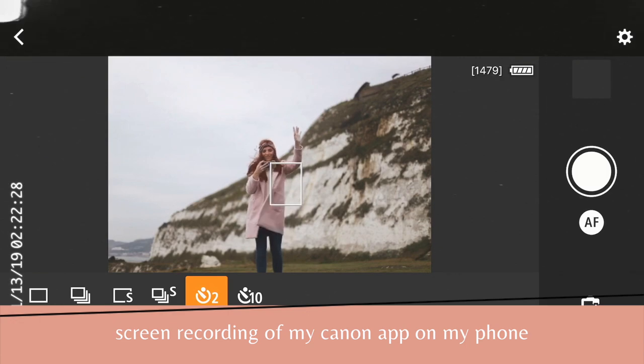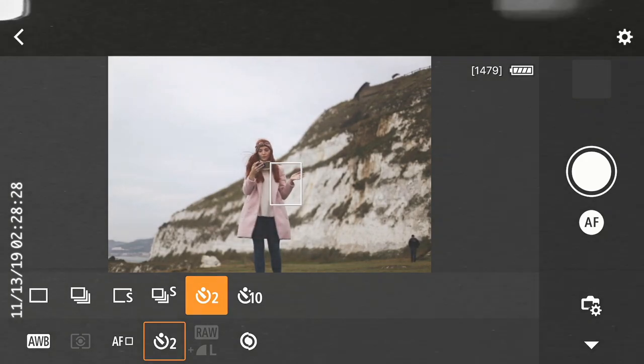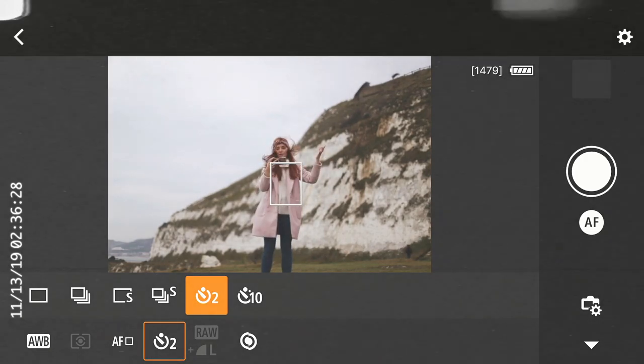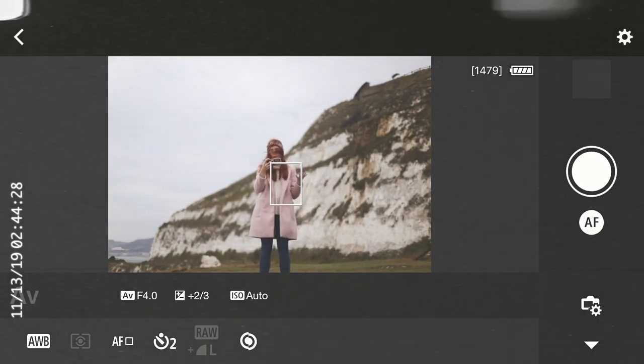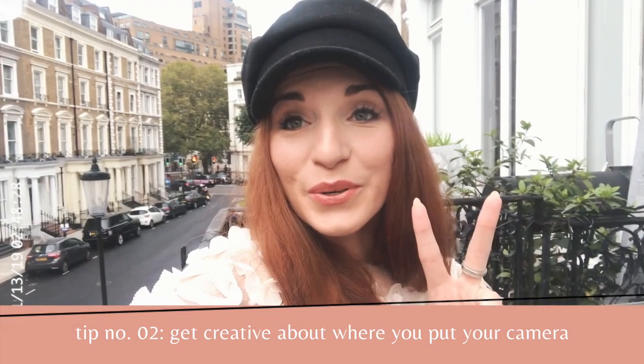Here's how I get my photos when traveling alone: I have my camera set up on a bench, I open my Canon app, and I can snap pictures with a two-second timer. I can also adjust all the settings from the app. It's literally amazing — not as good as having a photographer with you, but you can still get prime shots.